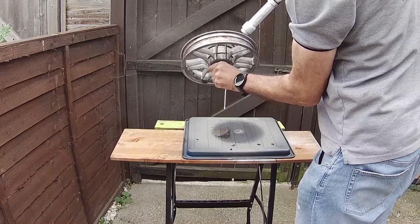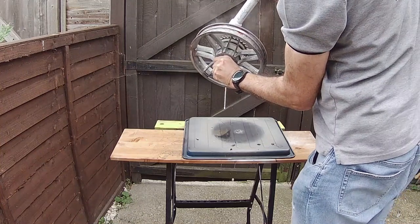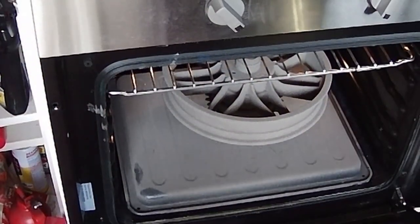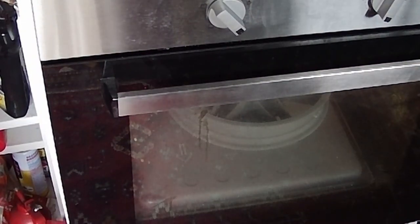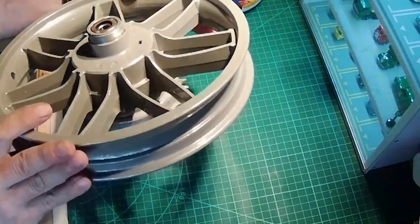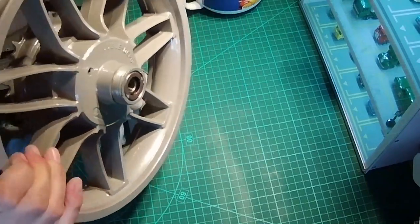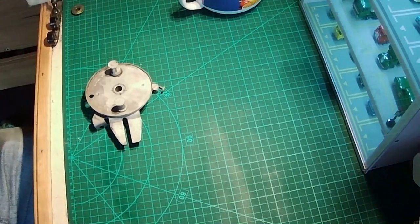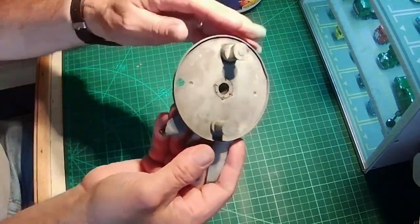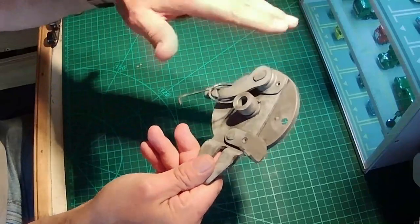I'd also like to take this opportunity to thank all my subscribers and all your comments, and if anyone would like to subscribe it would be much appreciated. It's into the oven now — about 15 minutes again at 180 degrees. And there we go — after baking, I'm very happy with it, it's come out very well. Also sanded down, this is the back plate for the brakes.